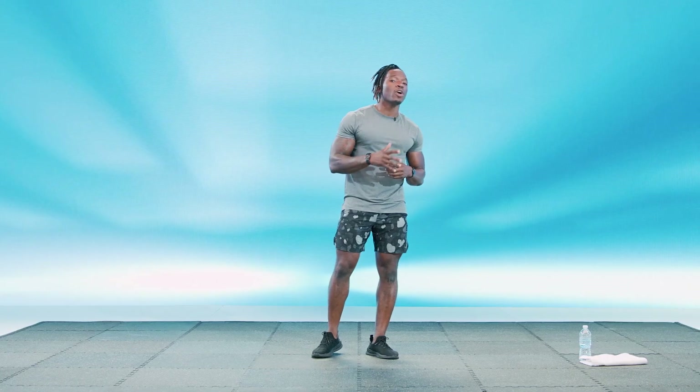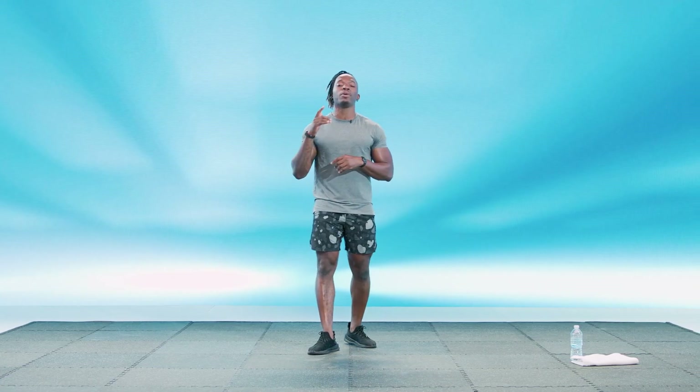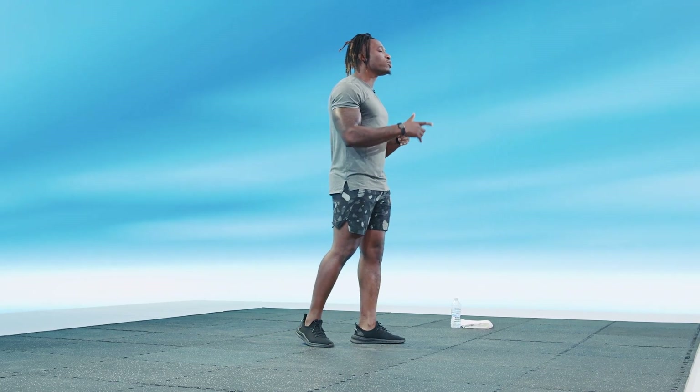Welcome to today's upper body pump circuit. We are going to be working a little bit of our core, but most importantly, we're working our shoulders, biceps, and triceps. Chest will be fire. As we go into this workout, before we get started, I'm going to give you a little bit of a warm-up, just to make sure that we're getting all of those rotators and chest muscles warm before we get into it.